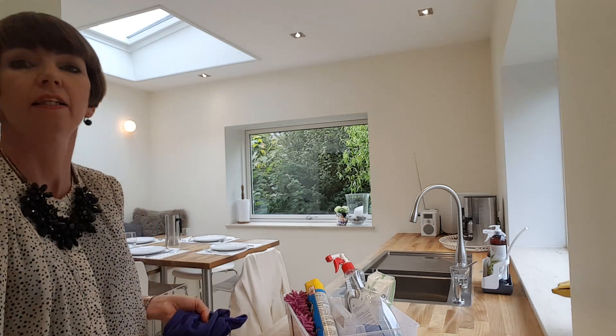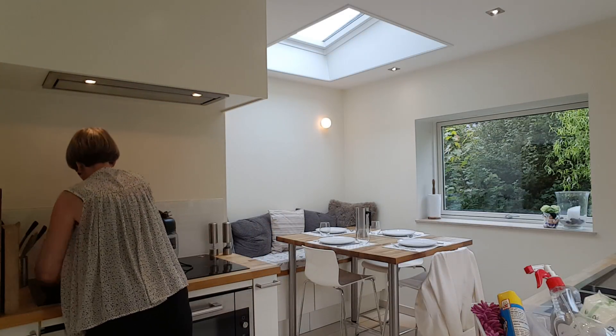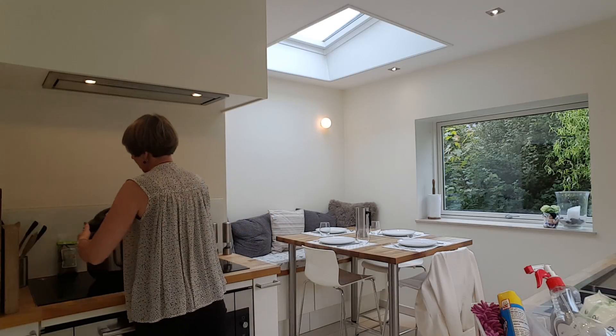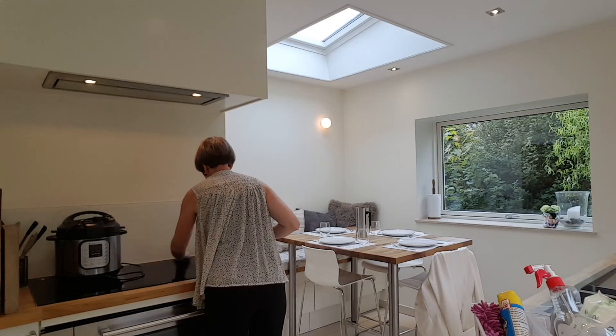I'm over beside the stove and this is where my instant pot lives on top of the stove. I can leave mine there because we have an induction hob so it can't catch fire - but if you've got a gas hob, don't go putting your instant pot on top.